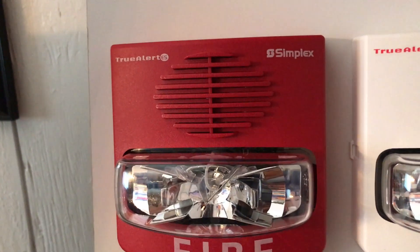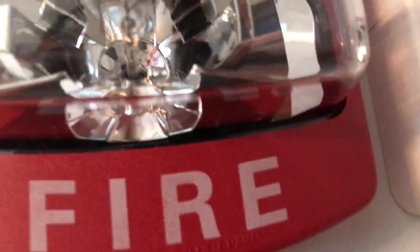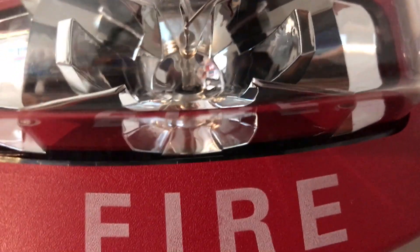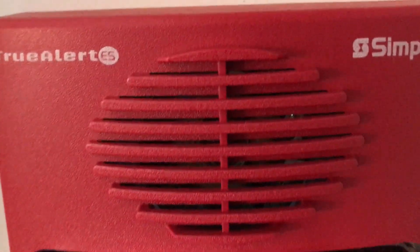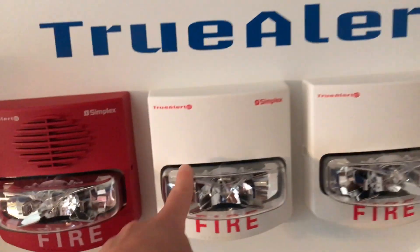Here's this big board where all these wires connect into. We have notification appliances — we have Simplex TrueAlert ES devices here. This is an ES, and as you can see the LED light flashes. So we have the audible and the visual — the audible does low frequency.